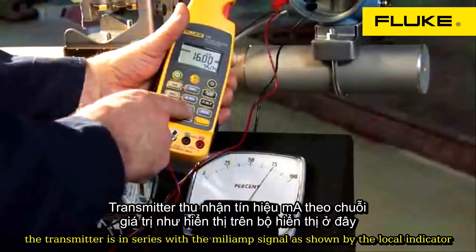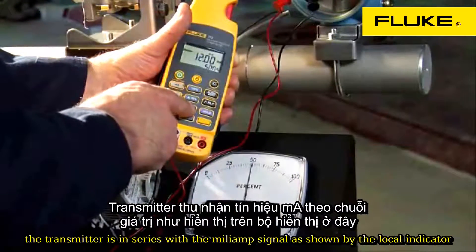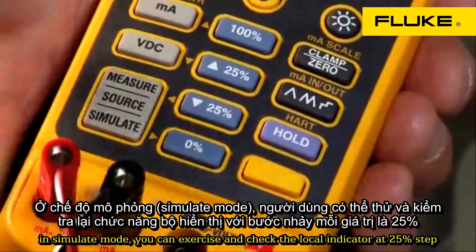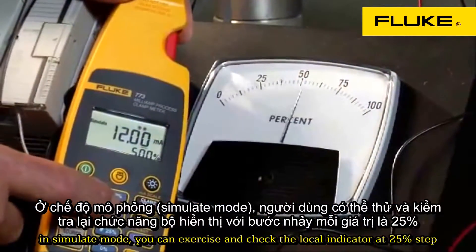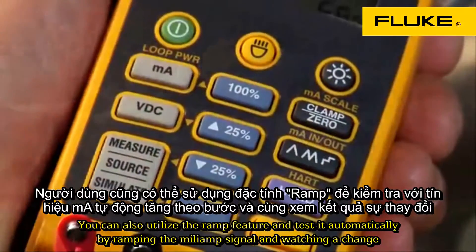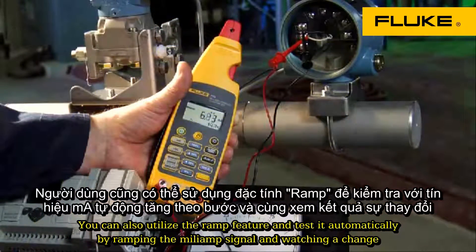The transmitter is in series with the milliamp signal as shown by the local indicator. In simulate mode, you can exercise and check the local indicator at 25% steps. You can also utilize the ramp feature and test it automatically by ramping the milliamp signal and watching it change.